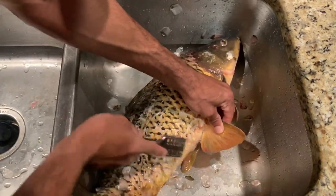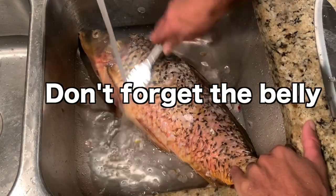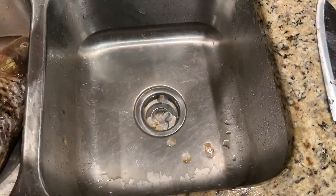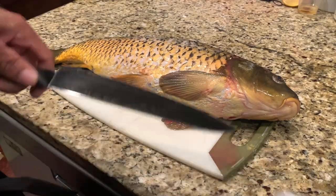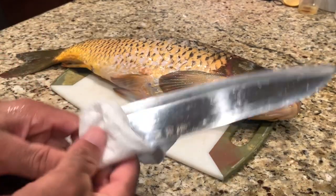Make sure to get the belly too. Once you got all the scales off, you want to dry it. Got it nice and dry so when you cut you don't have any problems with the knife slipping.